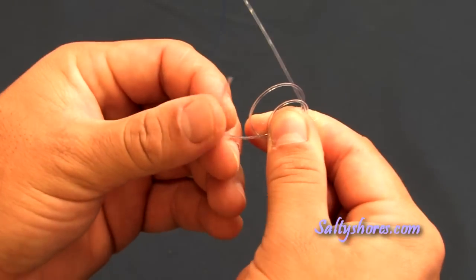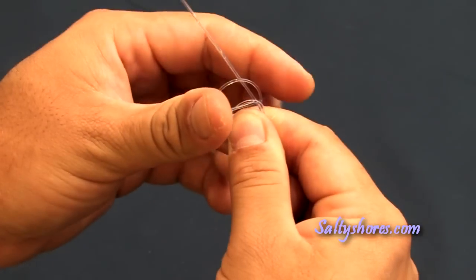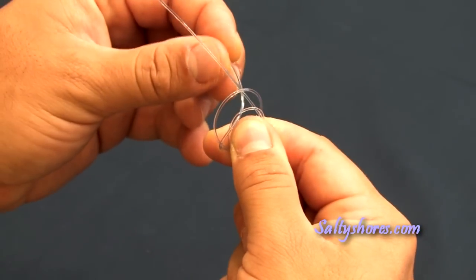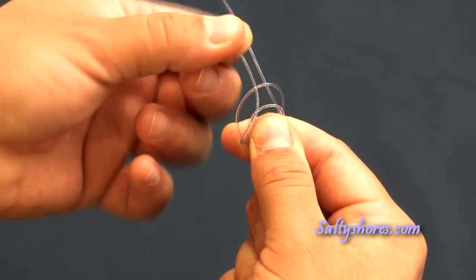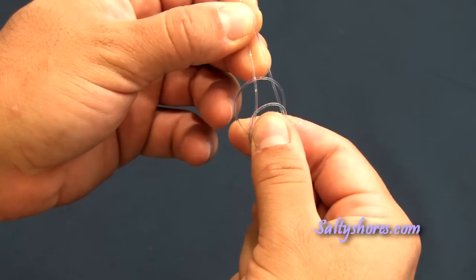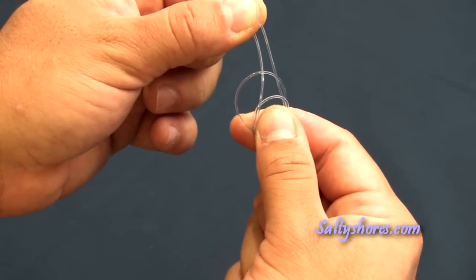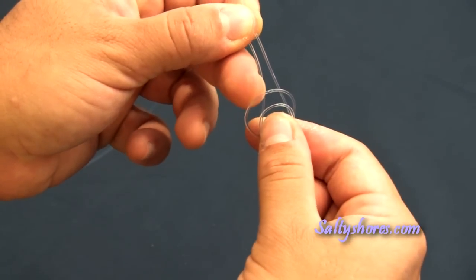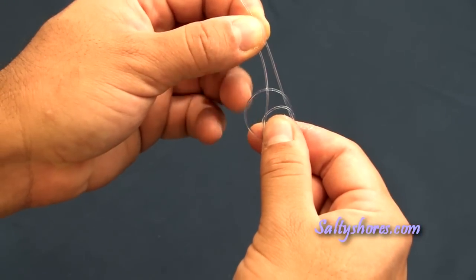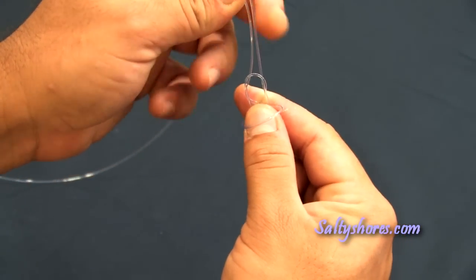Now I will take my tag end and I will feed it through the very first loop, and I will hold my tag end and my main line in my other hand. Now whenever you start to tighten this knot down, you're pulling on both your tag end and your main line and you want to flip your second loop down.